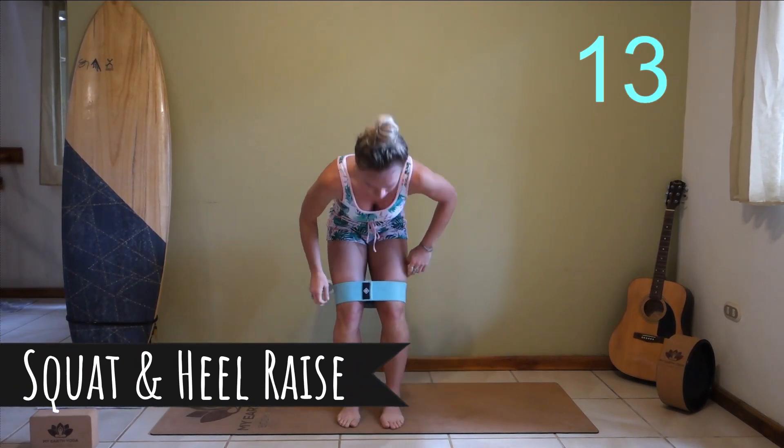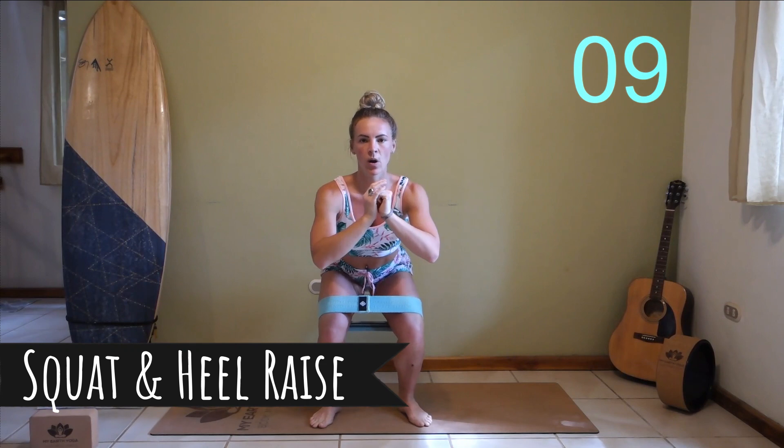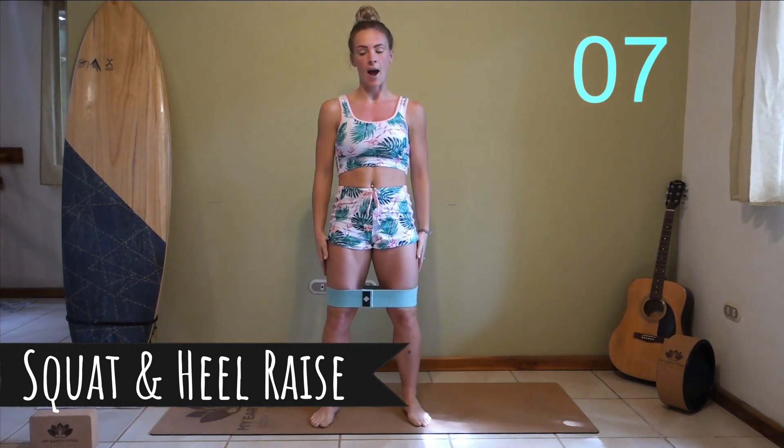Move the band just above the knees now. We're going to be going into nice low squats. Down into that low squat, up onto the heels, down and up.